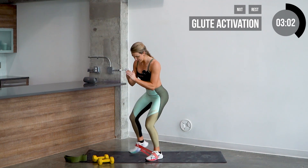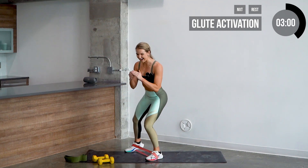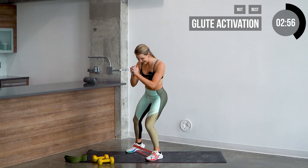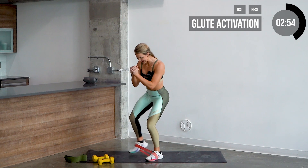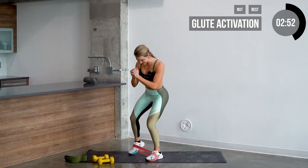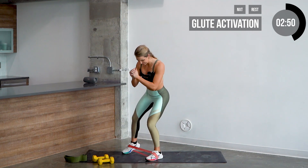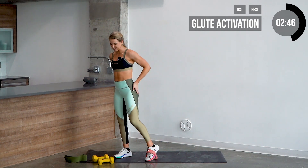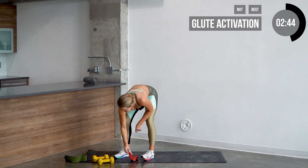Let's do it on the other side — one, two, three, four, five, seven, eight, nine, ten — and counting back down — nine, eight, seven, six, five, four, three, two — that's it. Nice job guys. You should feel the burn in the side glute and hip flexors there.